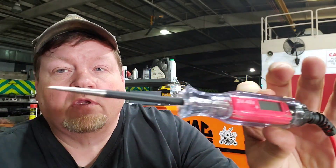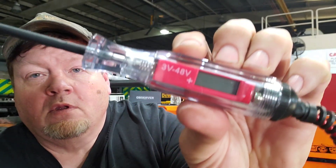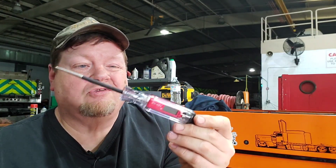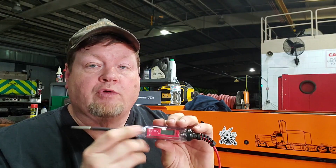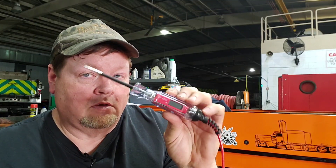This one is a probe with a ground — a nice heavy-duty clip. It reads 3 to 48 volts. It came off Amazon for about 20 to 25 dollars. When there's power, it lights up blue and the screen tells you how many volts you have. You do have to hook up your ground to do that. There's no audible tone to it whatsoever.